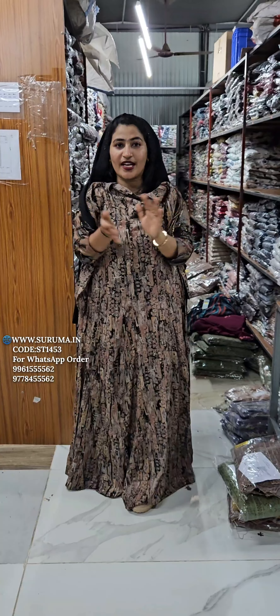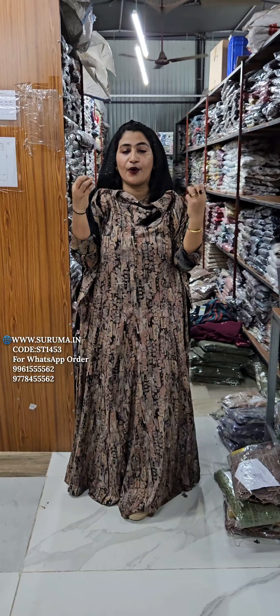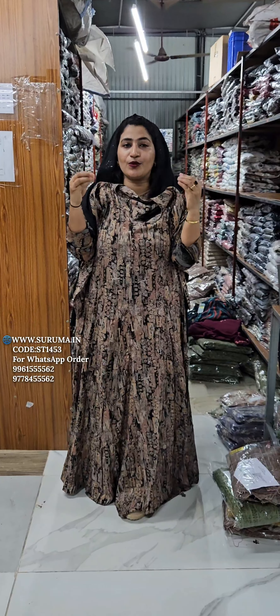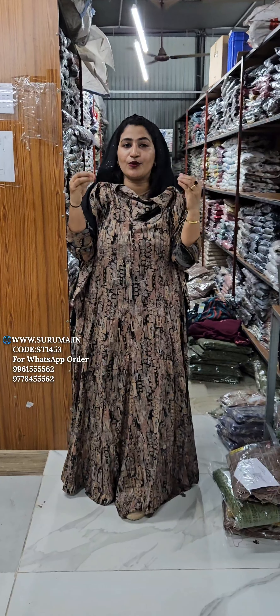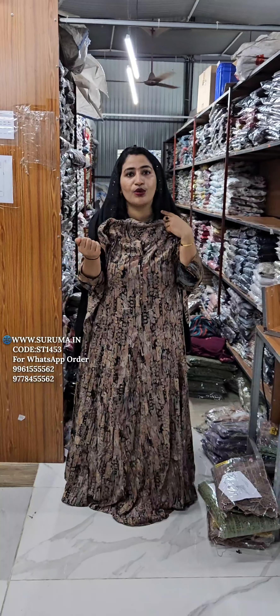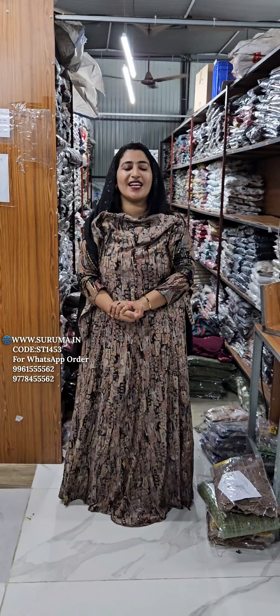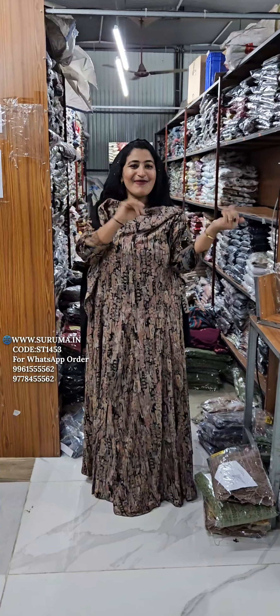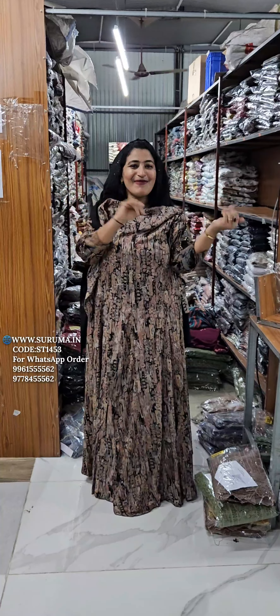This is a black one. It will be used for washing. I will see you in the next video. If you like this video, please comment below. Bye!